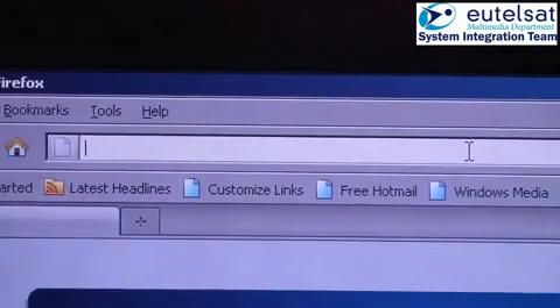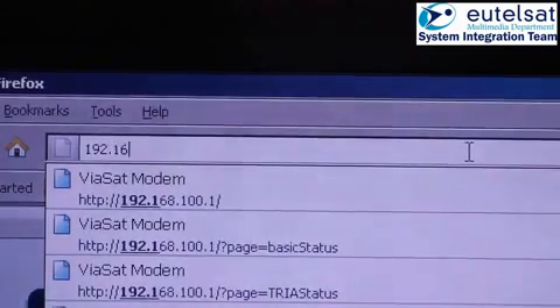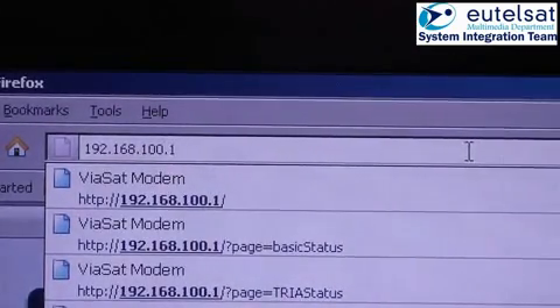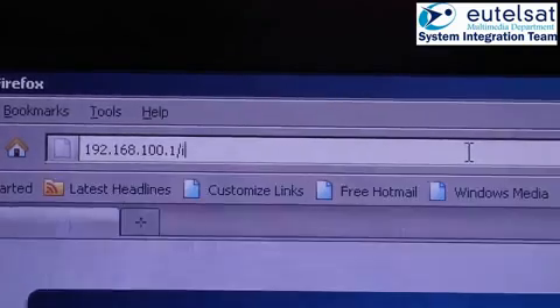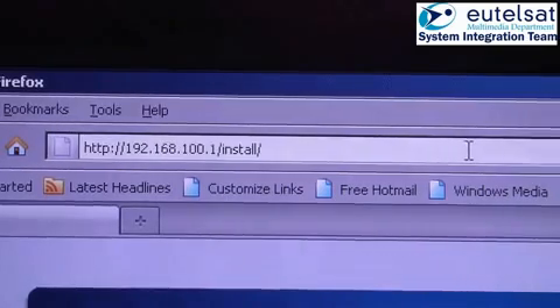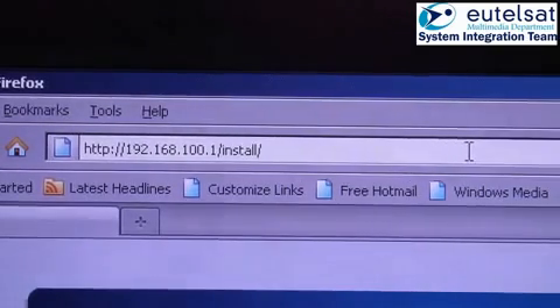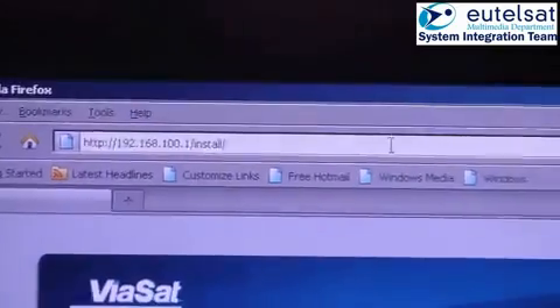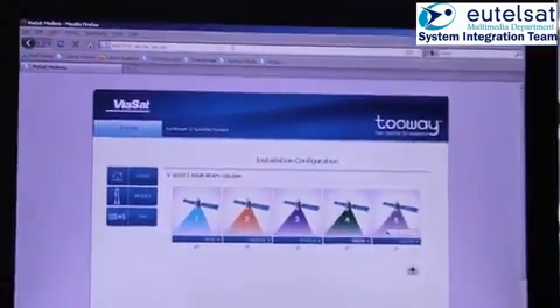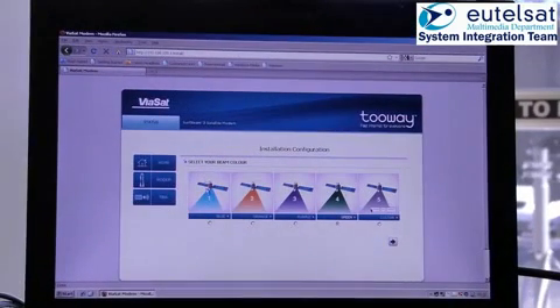You will now go to the installation page that is required for the modem configuration and activation of the beeper in the TRIA. Type in your browser 192.168.100.1. The installation homepage will show you the four predefined configurations of the different spots of KASAT, and an additional button to enter a customized configuration. The KASAT pointing tool indicates which beam color you require when you have entered the location of the installation.